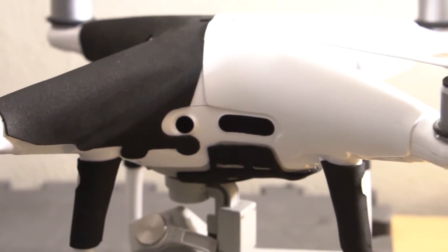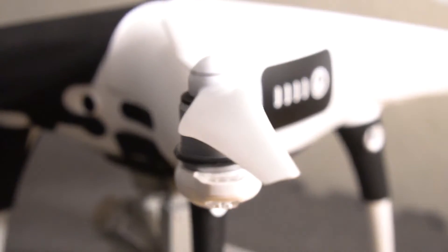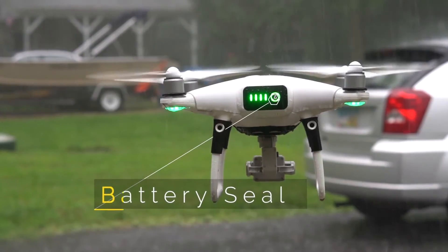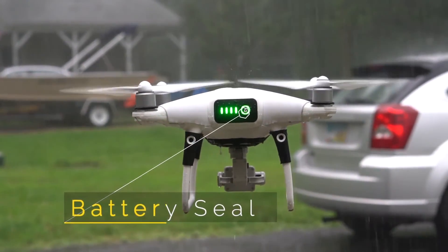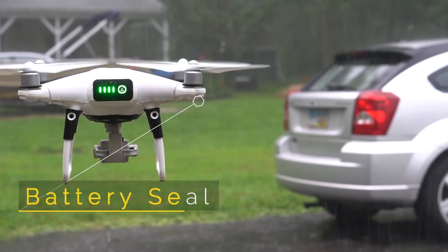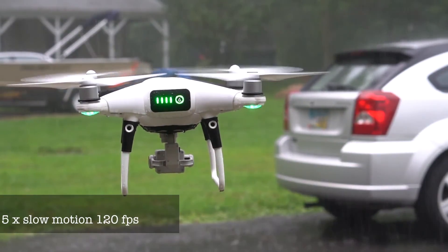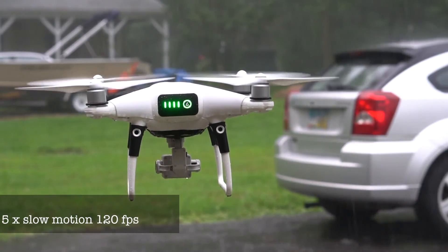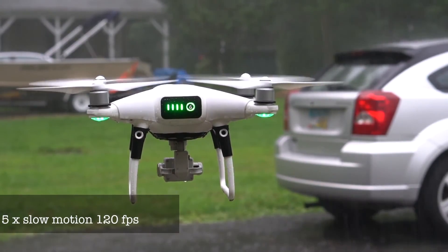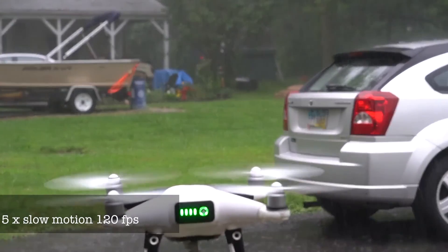Up until now, the biggest issue flying the drone in sport mode in the pouring rain was that water got inside the battery, shorted it out, the engine stopped, and the drone crashed. What we did was utilize the Phantom 4 wetsuit and create a seal around the battery that is almost airtight. Because of that, we have been able to fly the drone directly in the pouring rain in sport mode for almost up to 30 minutes, and the end result was there was no water inside the battery. This gives us the confidence to absolutely fly the drone directly head-on into any weather storm we've seen so far, without having to worry about water getting inside the battery. Absolutely a fantastic flying experience.